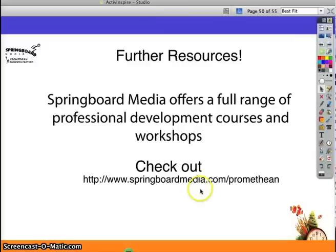Check out our website for more information about the courses and professional development workshops that we offer, and check it out in the catalog.